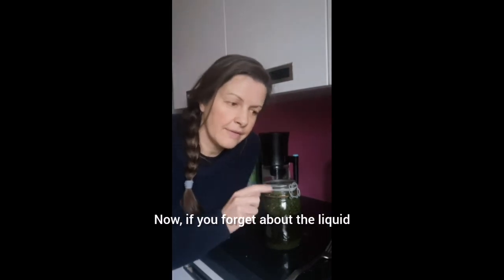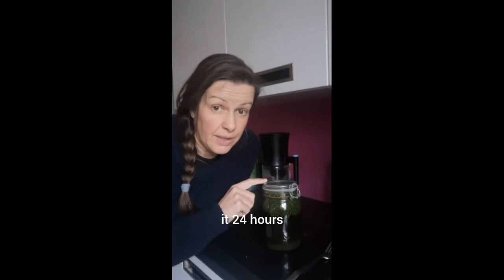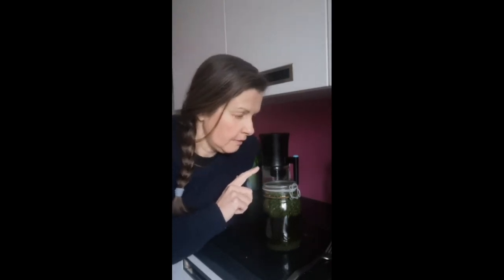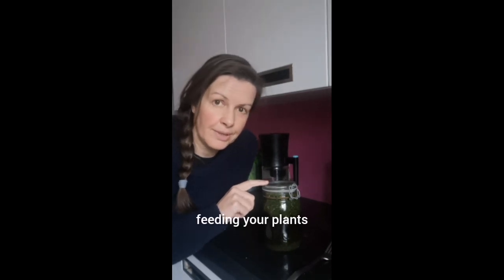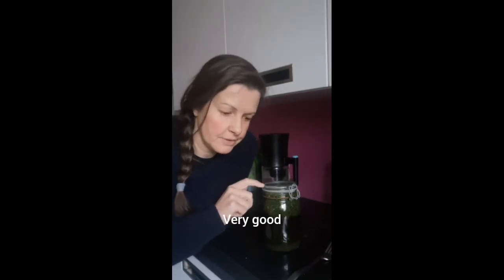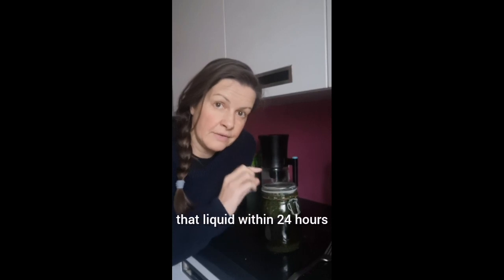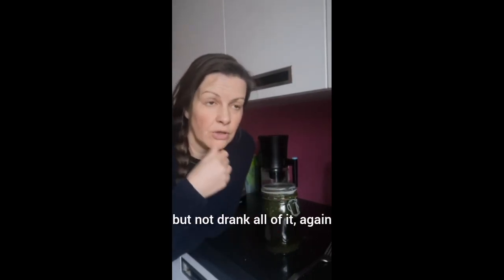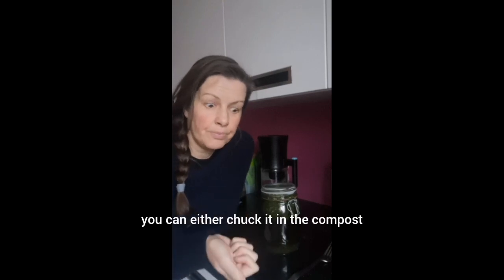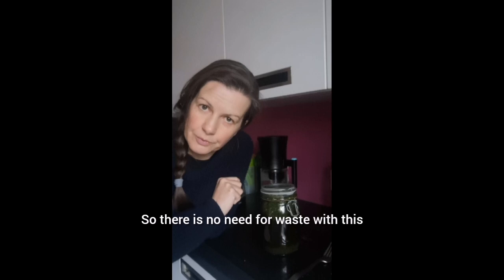Now if you forget about the liquid and you leave it 24 hours, you can use this for feeding your plants. Herb extract is very good for feeding your plants. When you have drained this off, you want to drink that liquid within 24 hours. If you've drunk some of it but not all of it, you can either put it in the compost or feed your plants with it. So there is no need for waste with this.